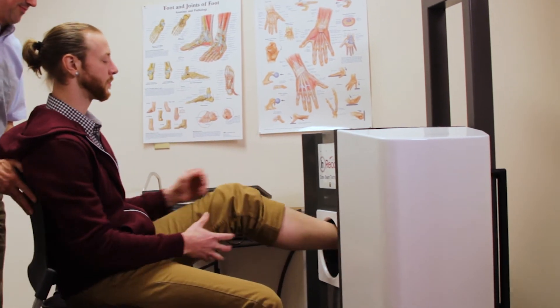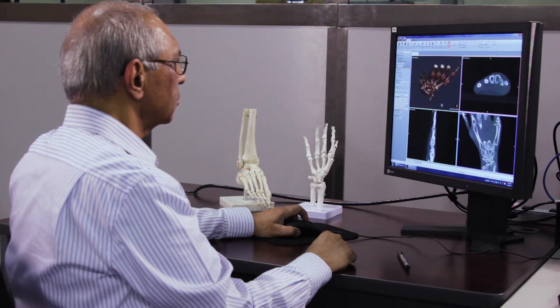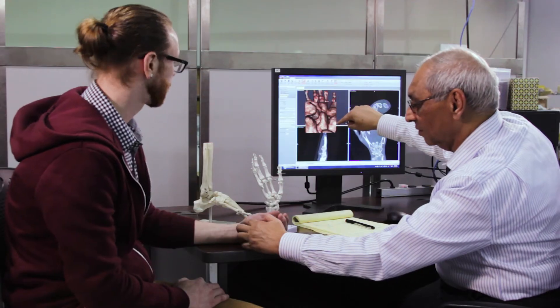CurveBeam's goal is to change the standard of care in orthopedic imaging. The first thing that attracts our customers is our image output. When they see our image displayed on the monitor, that's inspiring to them — to be able to have that level of detail for their own practice.